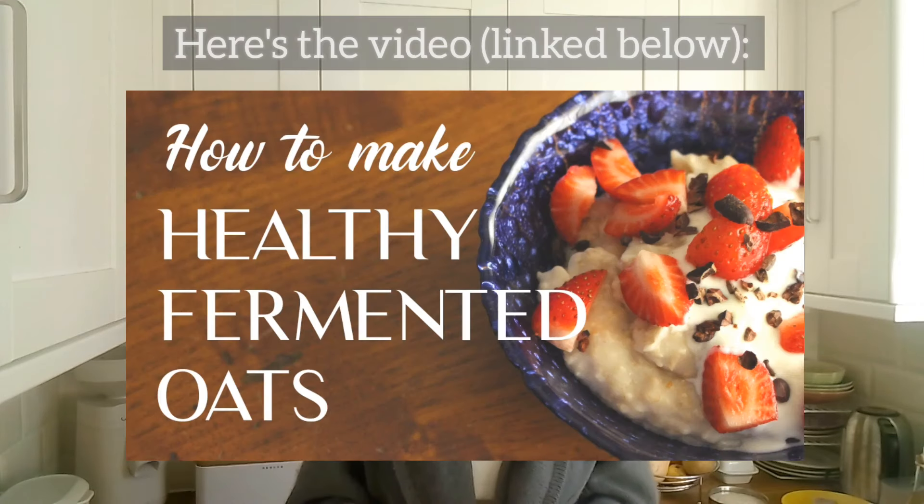That's all I have for you today on phytic acid and oats — if you have a question, leave it below. I do have a comprehensive video on how to make fermented oats which covers all of the equipment, the set-up, all the best practices to ferment your oats, how to cook them, and other things you can do with fermented oats other than just make oatmeal in the morning.